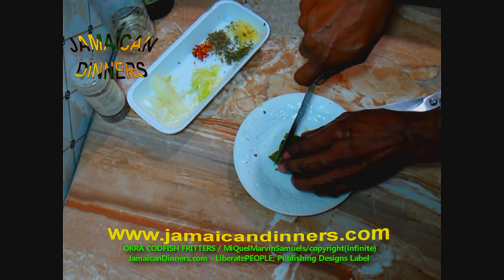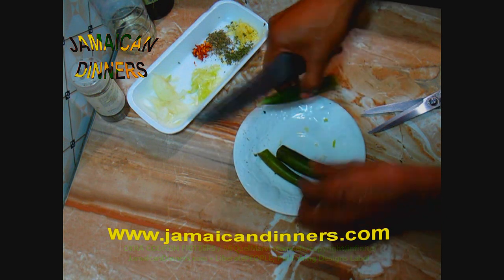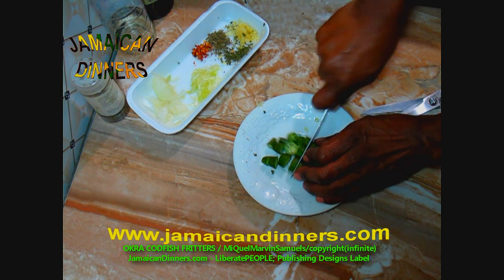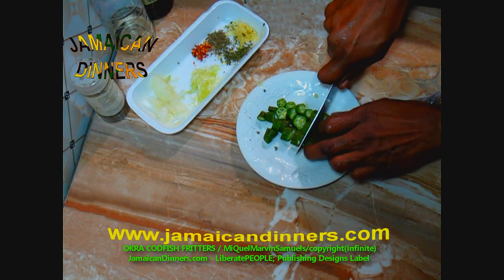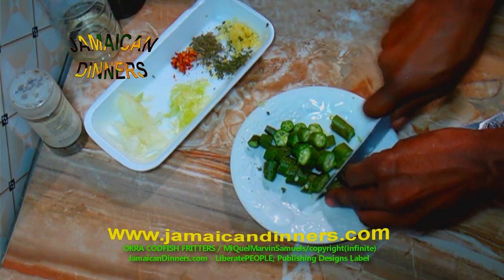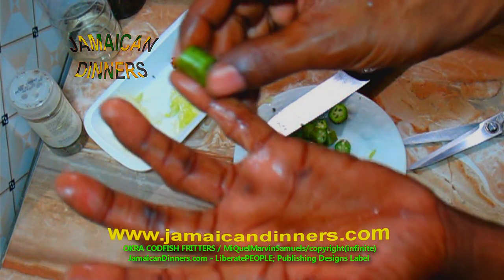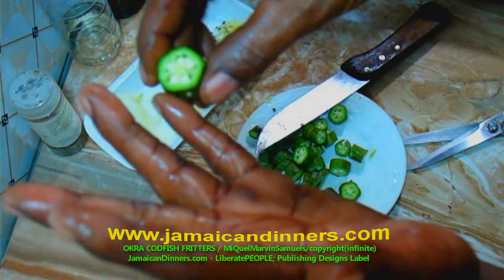Now with the okra — chop the okra into quarter-inch pieces. See my pinky — about half the first bend of your pinky, or about the size of that first bend. I use my pinky as a guide so you can see the size.